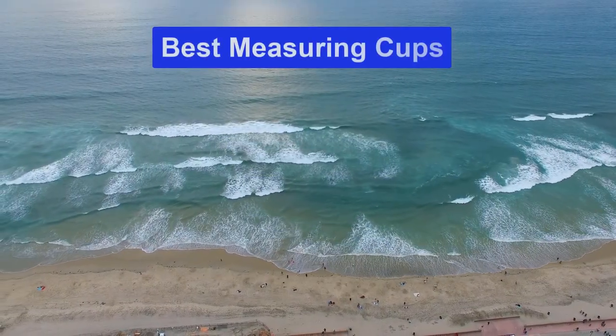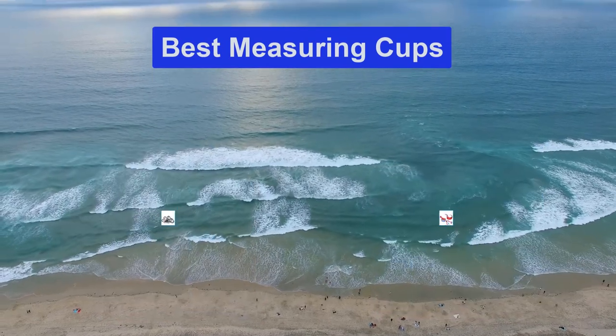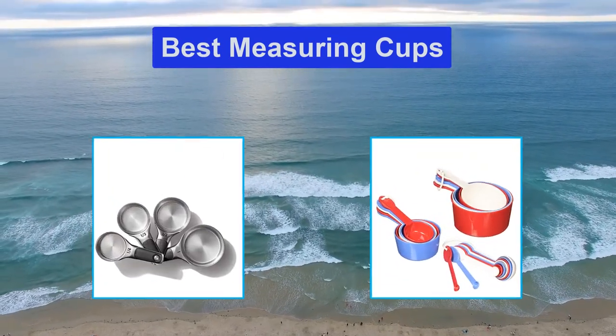Hello guys, welcome back to Smart Review Lab. Today I am going to talk in this video about the best measuring cups that you should buy.